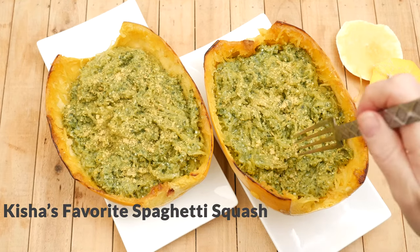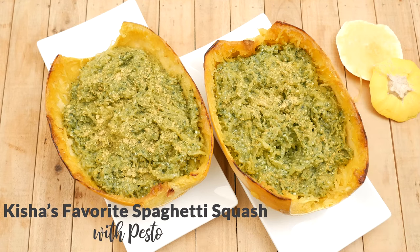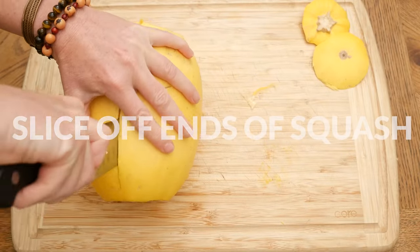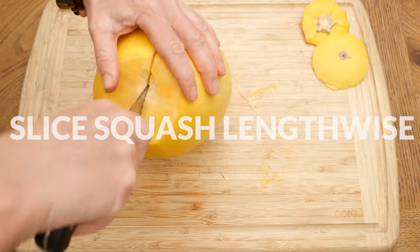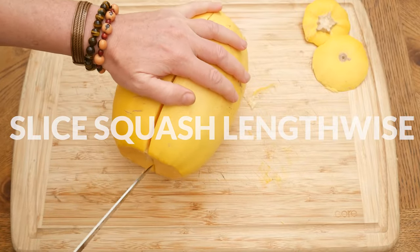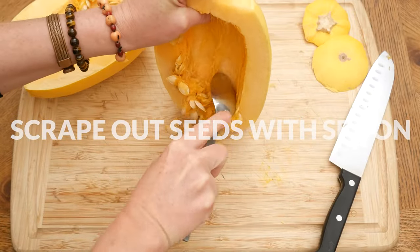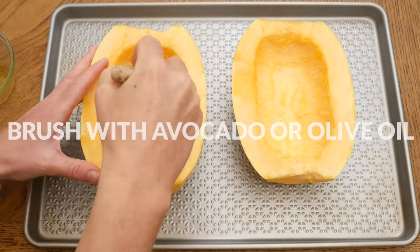Today we're going to be making Keisha's favorite spaghetti squash with pesto. Let's begin by preparing your spaghetti squash. Using a sharp knife, slice off the ends of your squash and then slice your squash lengthwise — this can really take some muscle, so please be careful. Scrape out the seeds with a spoon and then brush on either avocado or olive oil.